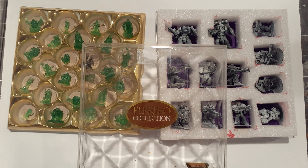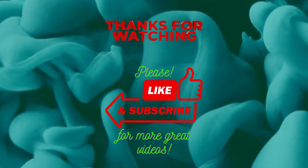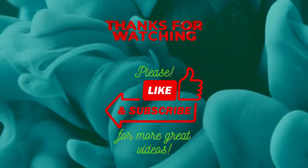Thanks for watching. If you've enjoyed this video, don't forget to subscribe to my channel for more creative ideas and gaming tips. Happy gaming and we'll see you next time.